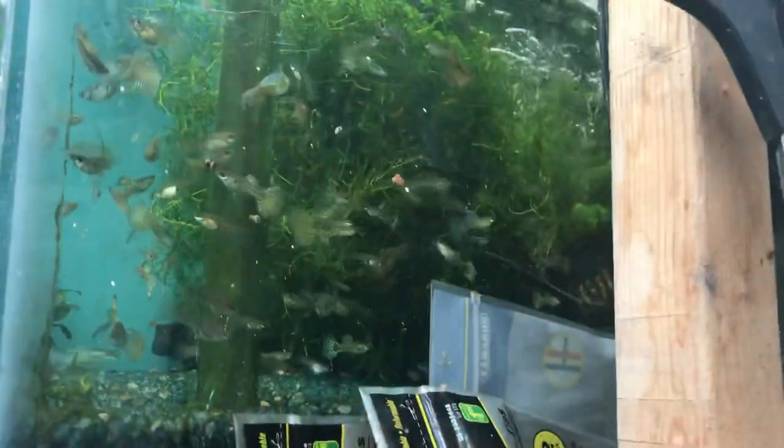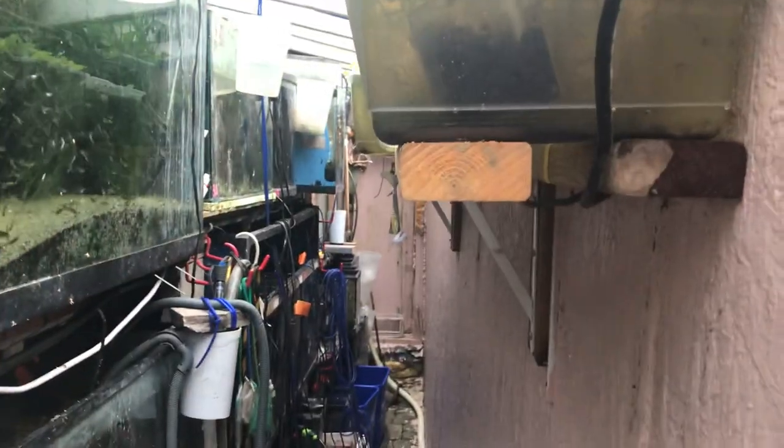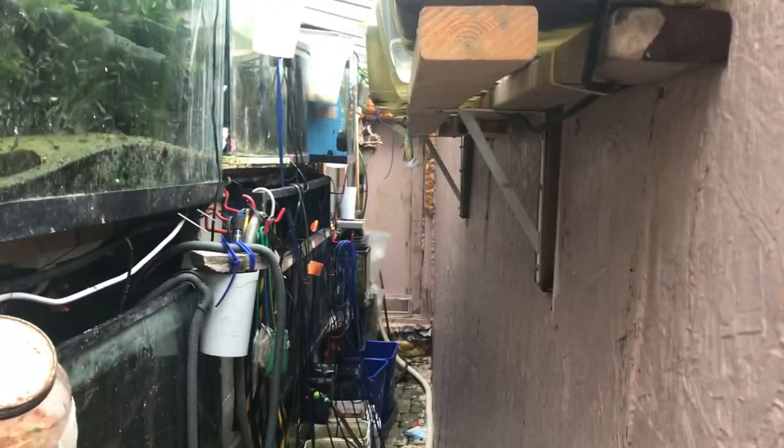We've got tons of babies coming up and the guppy grass situation is alive and well. We've got to bag up 50 pair of these. Now that we've got the air pumps all working again — for a couple of weeks we only had the secondary pump running the big systems — these tanks can run just with plants, they don't have to have a filter.